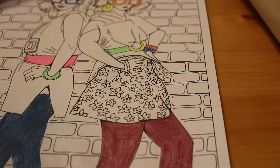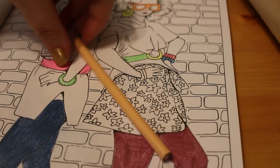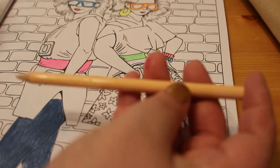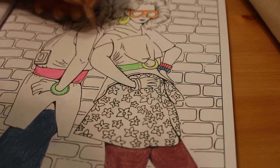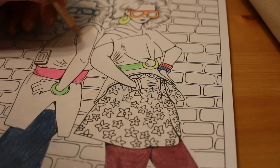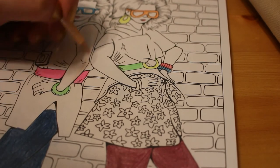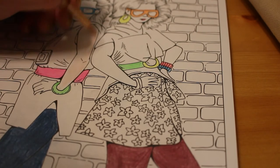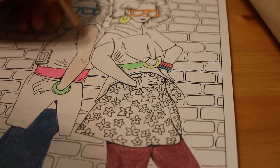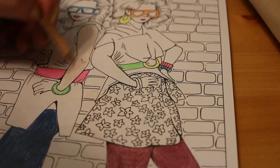So the next thing I'd probably do is their faces. I normally use light peach for this — as you can see my light peach is very short now. When I'm doing the skin I don't do it really thick, I just give it a light covering. I'm not very good at colouring skin — I just do it like that.